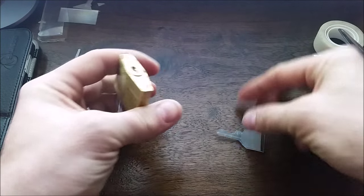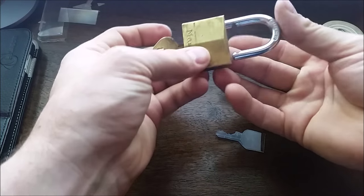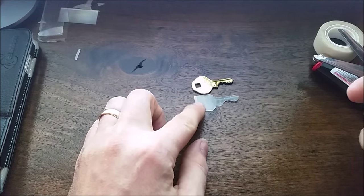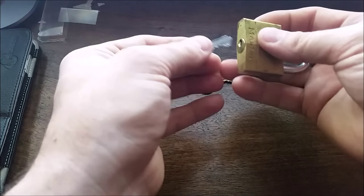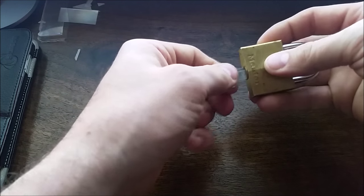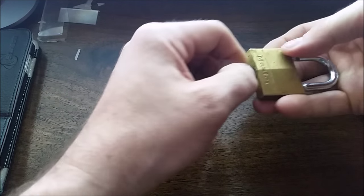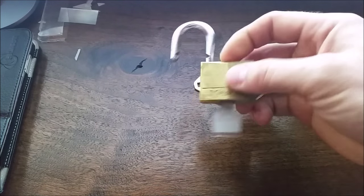Here's the old key that I just used, and here's the new key for that lock. Let's see if we can turn it without any aid. There we go. And there you have it — it does work on padlocks.